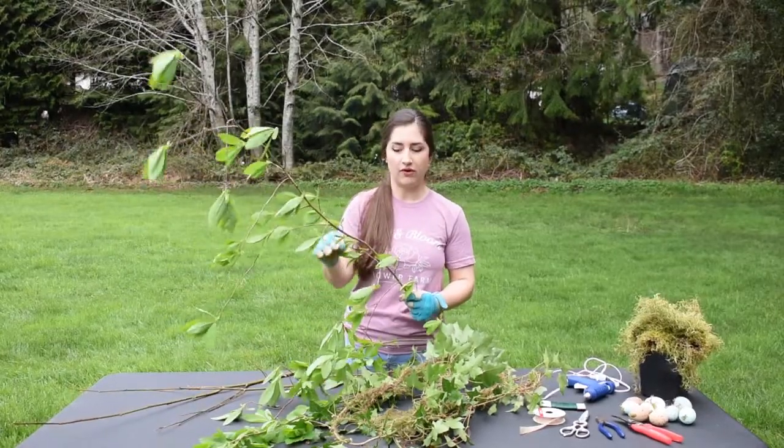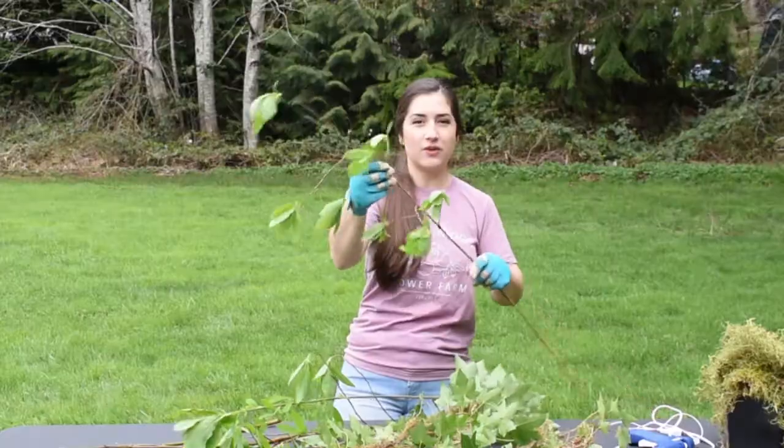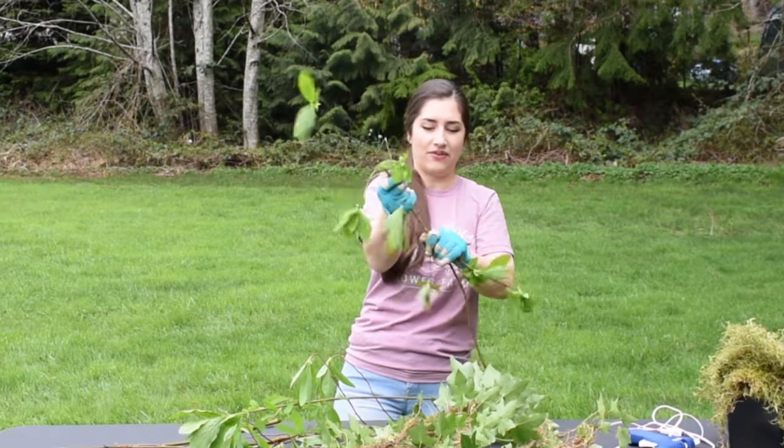The first thing we want to do is strip off all the leaves and the side shoots. With a gloved hand, I just run my hand along and pull them off.